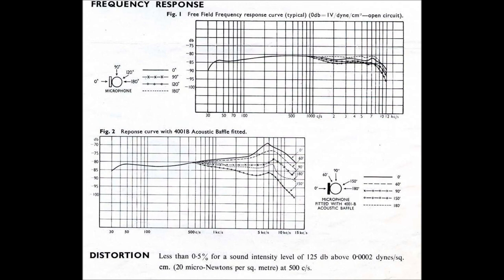If a more directional response is required, with a brighter high-end, the Romano screen may be replaced with an acoustic baffle. The 4001B acoustic baffle is hard to find these days, but even without it, the 4021 responds well to the addition of high-end EQ.